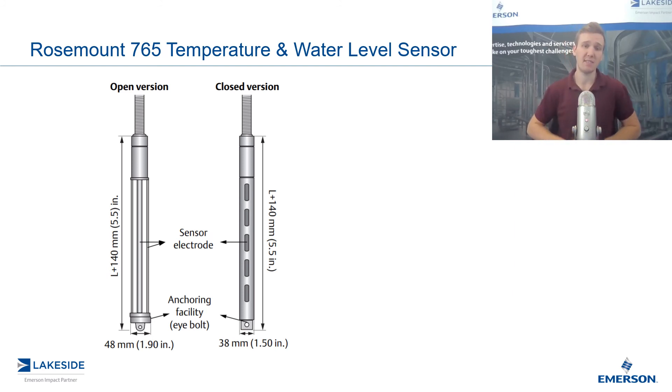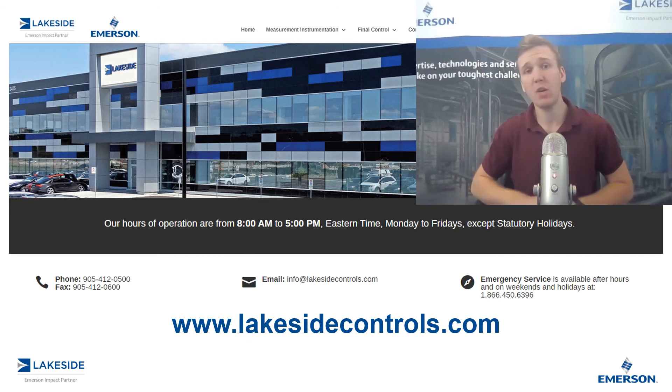And that's the Rosemount 765 and how we utilize it as both a temperature and a water level sensor in your tank aging applications. Should you have any questions about this product or any others, please reach out to us at www.lakesidecontrols.com. Thanks for joining.